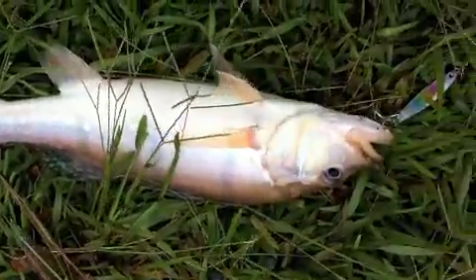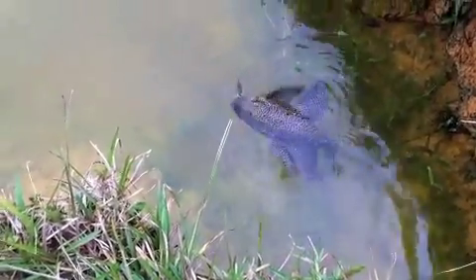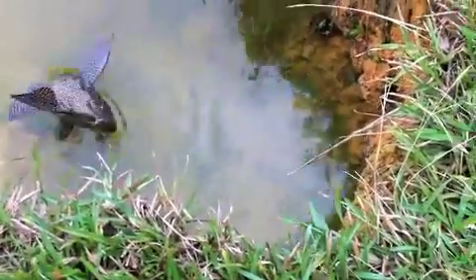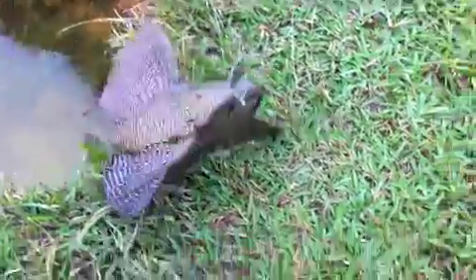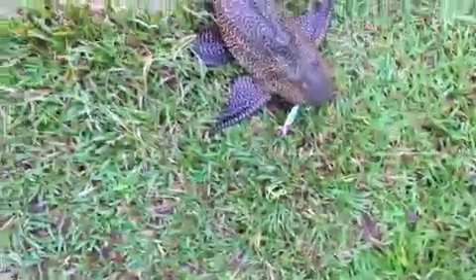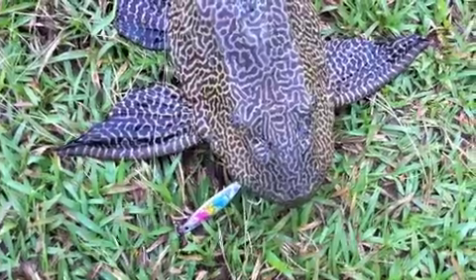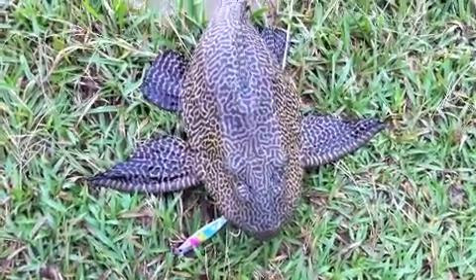Nice fishwild here with a Temensis on a cotton jig — gonna release it. This has got to be my most incredible catch on lure. This here on my lure is a placo, commonly known as a sucker catfish. I got this fish on the metal jig, as you can see. I can't believe my catch — a sucker catfish on a metal jig.